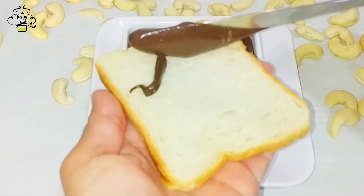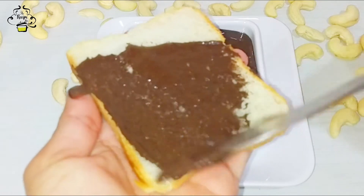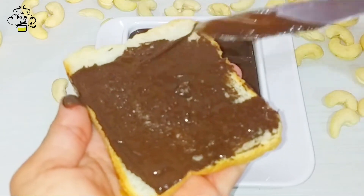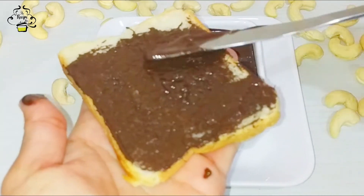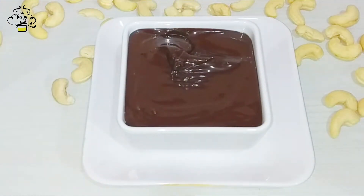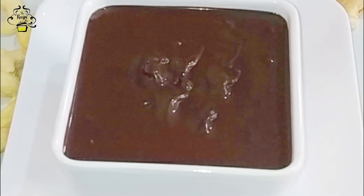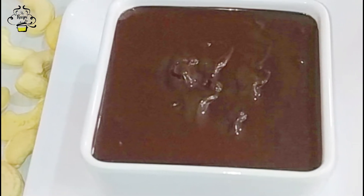Hello friends, this is Titi Moody and welcome to my channel The Recipe 4. Today we will make a yummy, delicious and favorite Nutella. Friends, we use Nutella as well as cookies, cake, ice cream, milkshake and as a spread. When we make this Nutella, we will make our Hazelnut. Today we will make Nutella Hazelnut easily available. Let's start our recipe.